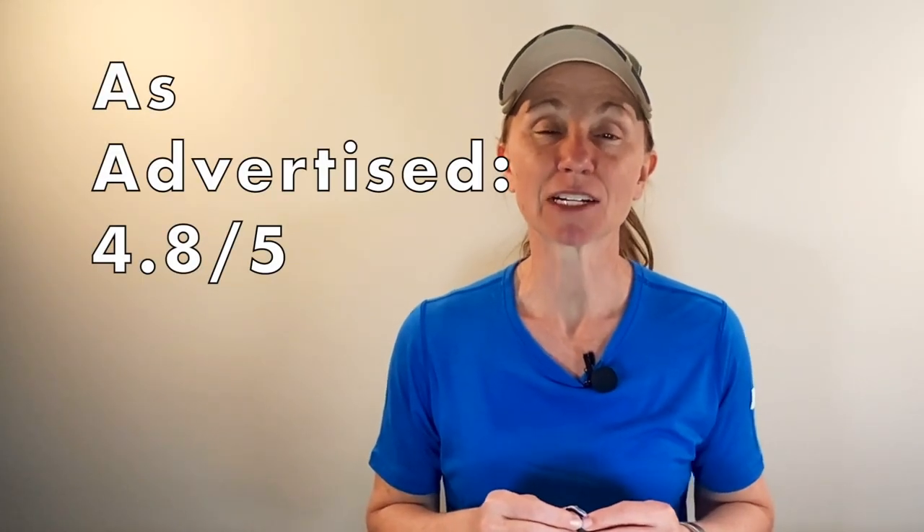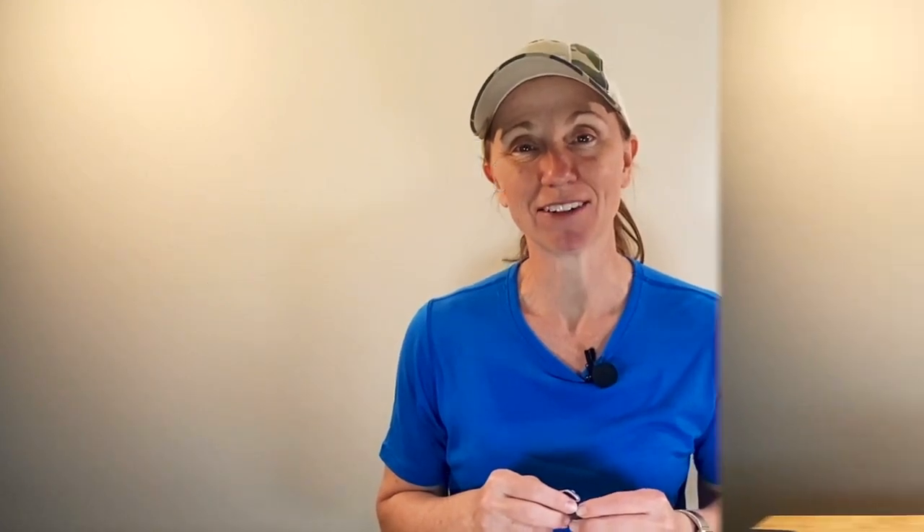So are the Tetra Hearing Alpha Shields as advertised? As far as I've used them, they absolutely are — super easy to use, and able to hear the animals I'm supposed to be hearing while still carrying on a conversation at the range. I wish I could hear conversations just a little bit better, but it's definitely not bad. So I'm going to give as advertised a 4.8 out of 5.